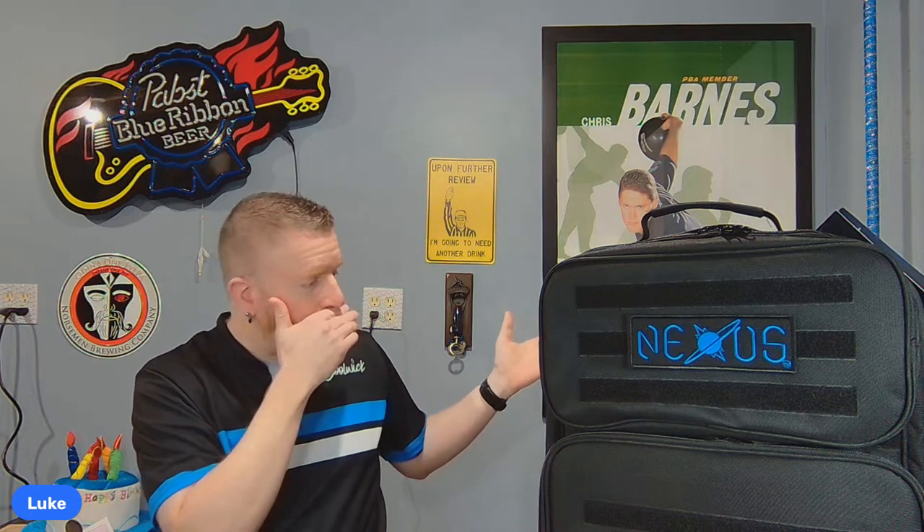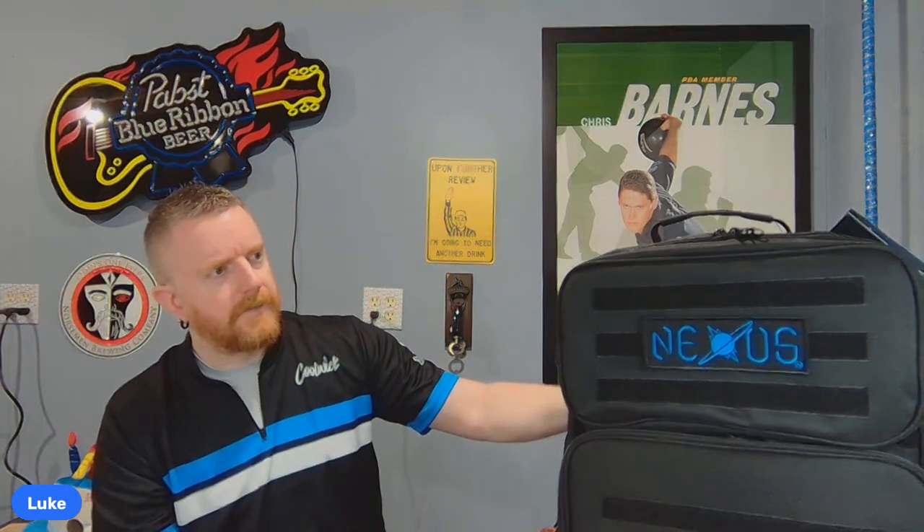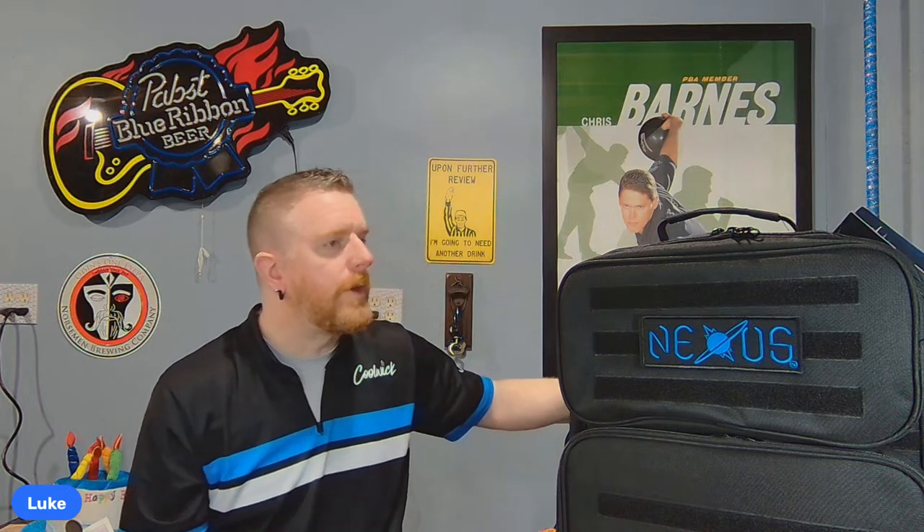Let me go through the improvements right away. He upgraded the seams and changed the zippers to YKK zippers. I didn't have any trouble with the seams on my old bag, but they were upgraded and improved anyway. I haven't had any trouble with the zippers either, but those have also been upgraded to YKK.